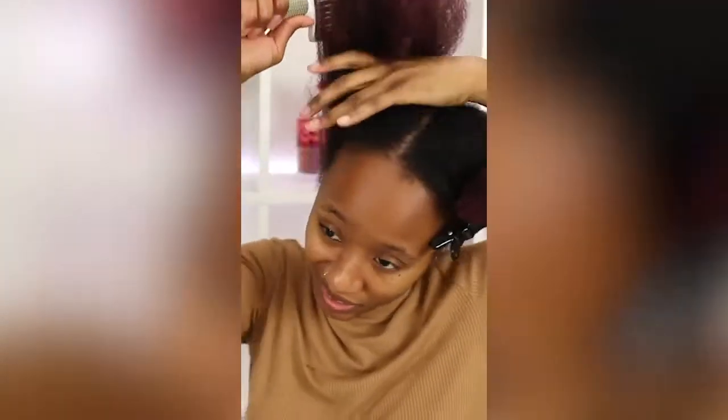Tip number 6 is to break up the styling process if time is limited. I like to wash my hair, deep condition, apply a leave-in and an oil, and then braid my hair into 4 sections and sleep in it overnight. I do that on day 1, and then on day 2 I brush that out and I'm ready to style.